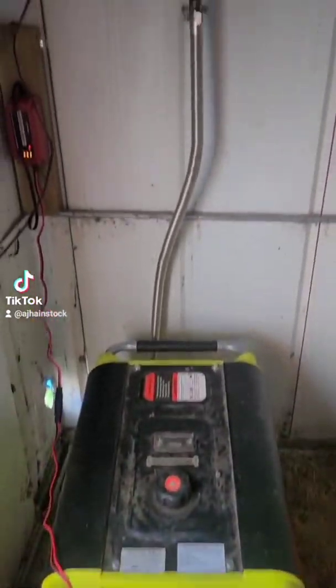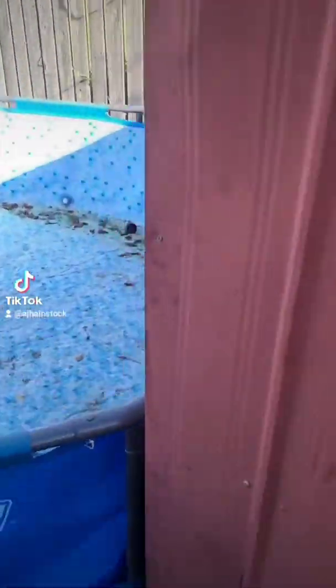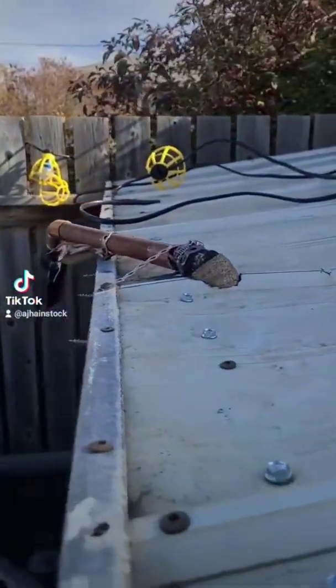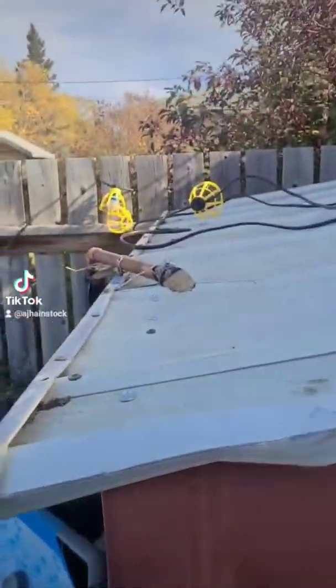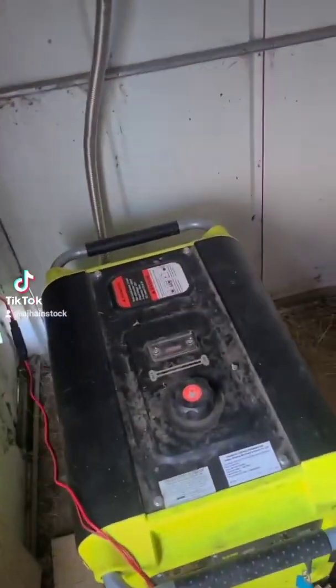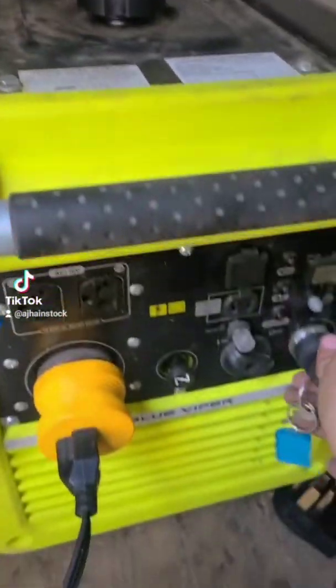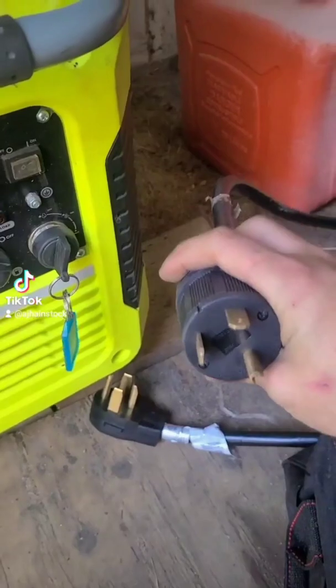This is my generator in my shed. My modified exhaust comes out the roof of the shed and out the side, down the side. This allows me to run the generator in the shed with the shed doors closed in the event of a mid-winter snowstorm power outage. It's an inverter generator and it's got what I've called an unalive yourself plug.